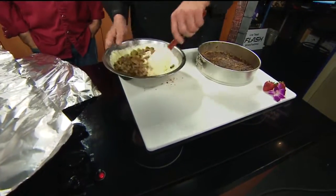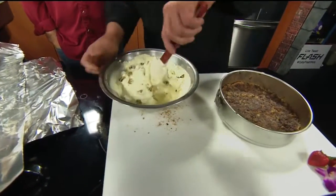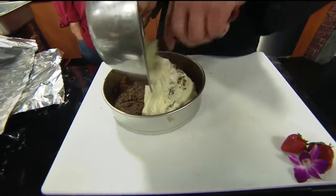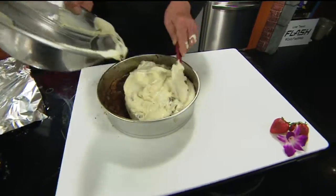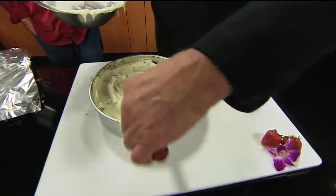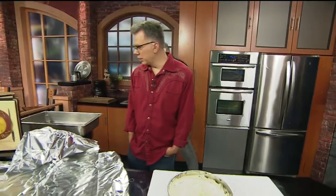The batter — we're going to put it into our springform pan. Load it right in there. You smooth it out. And of course, you have to grease your pan — pre-grease it. You don't need to worry about it getting too smooth. It's going to settle.